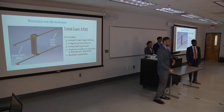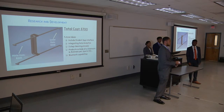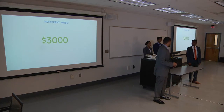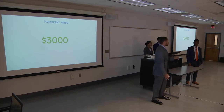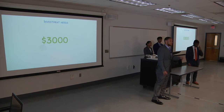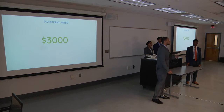We also have Bluetooth capability, which can be included with a student app interface that you can use with your phone, your computer, or your tablet. For investment, we're asking for $3,000. That gives us the ability to create this product here at the engineering school, put it on a board just like this, test it, get it up and running, and see where we can go.